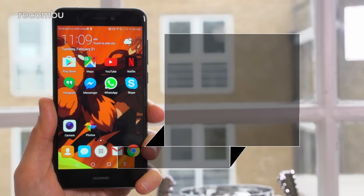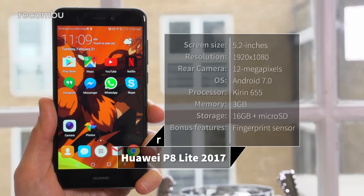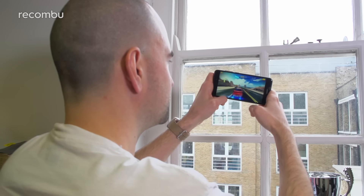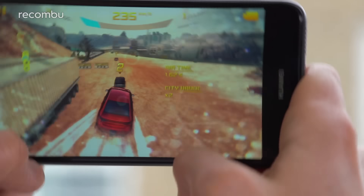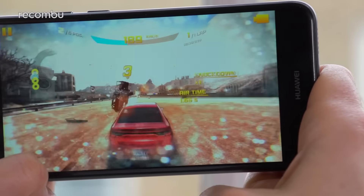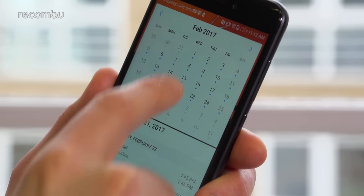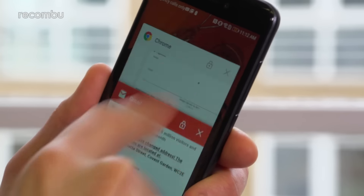Now onto the all-important question of performance. The good news is the P8 Lite 2017 uses the same Kirin 655 processor as the Honor 6X, plus a healthy 3GB of RAM. Everyday performance is pretty smooth for a budget device. We had no problem playing reasonably demanding action titles with a solid frame rate, while apps loaded with very little lag. It's definitely rare to see a stutter or any other major irritations.